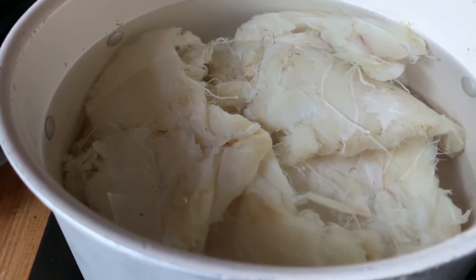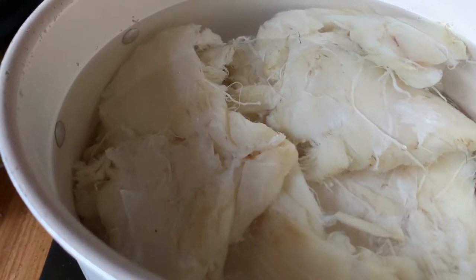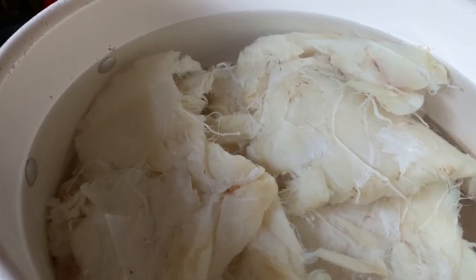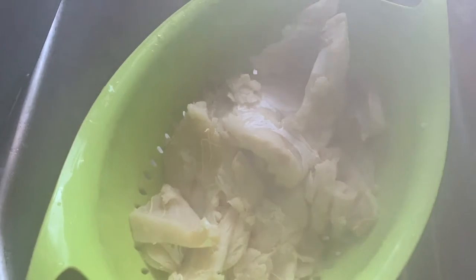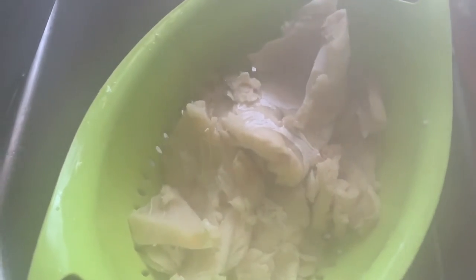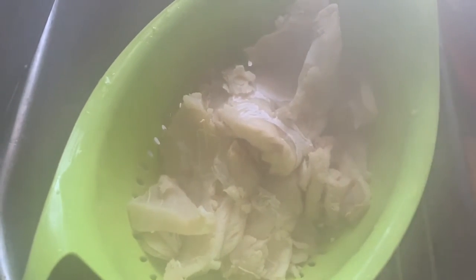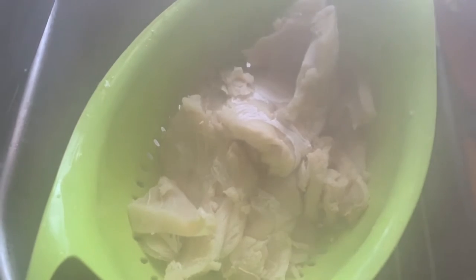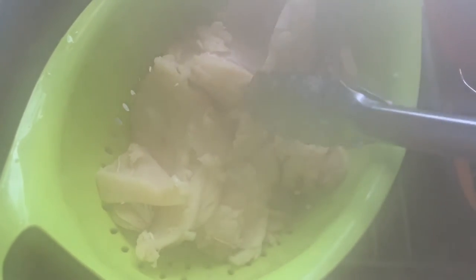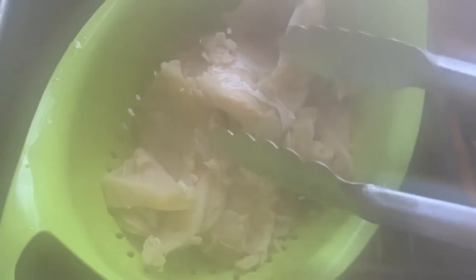I am actually making a cold baccalà salad — that's what I decided to make! Look how plump the fish has gotten, considering it was all flat and dried. Let's get it rinsed and get it on the stove. I forgot to show you the baccalà boiling — it's that kind of day! Here it is drained. It boiled for about 15 minutes total. It's draining now, and we're going to let it cool a little bit because it's steaming. Then we're going to flake it — see how it just comes right off? That's how you know it's done.